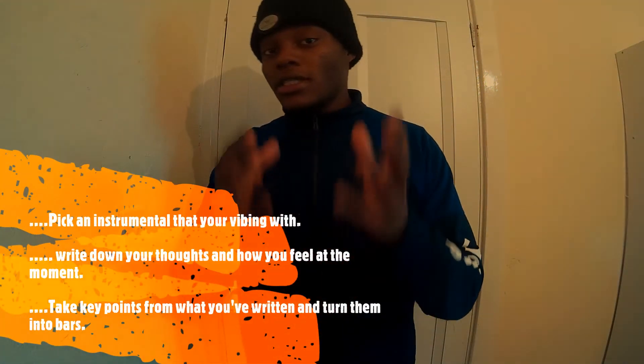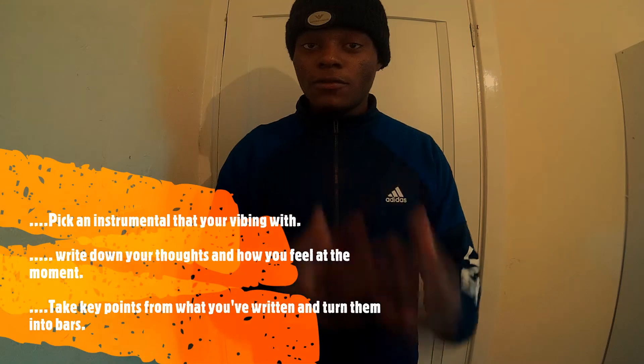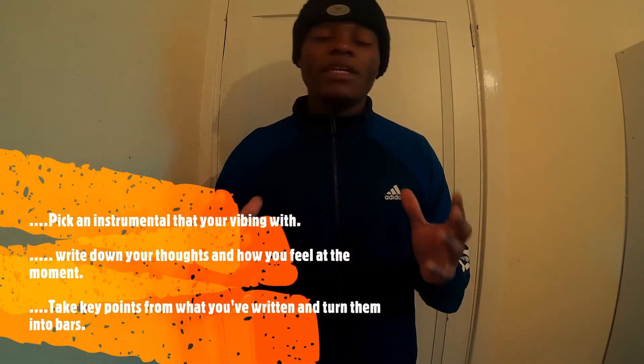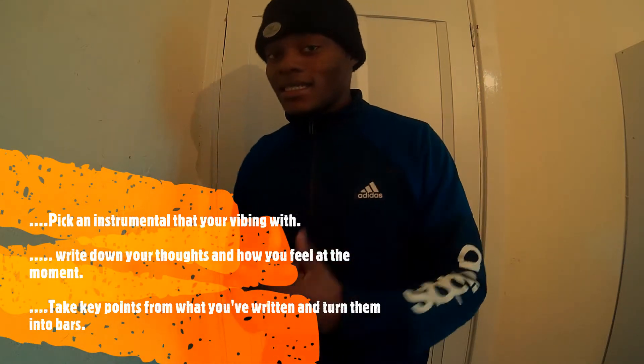And that's how you're going to get your song, your 16 bars, and get the creative juices flowing. Even if you've only written a five-line paragraph, you'll be able to get a 16 bar out of this. So what I'm going to do now is just show you a quick example of what I mean so that you can get it and implement it yourself. The first step was to pick an instrumental you're vibing with and write what's on your mind and emotions at that moment. So just for example's sake, let's say what you've written goes along the lines of this.